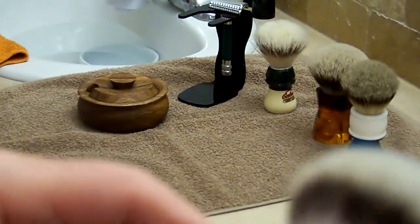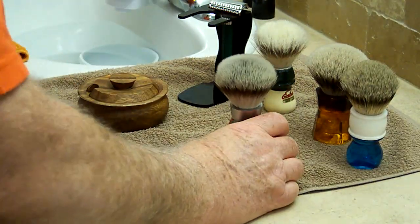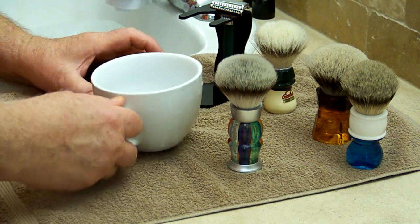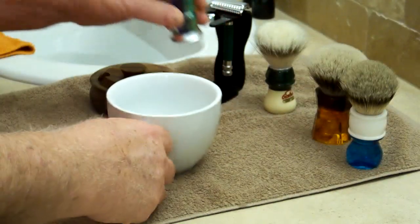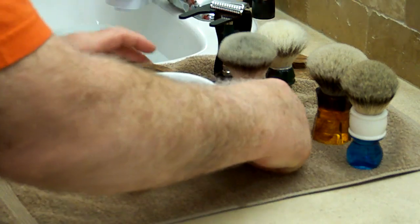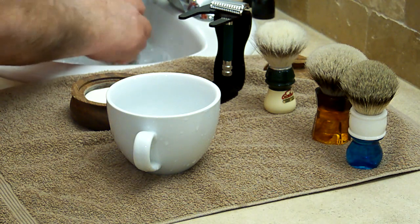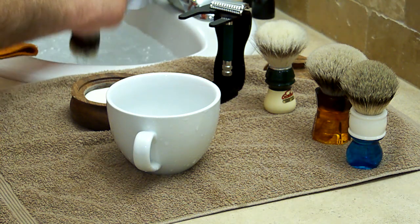Almost zero maintenance. Basically you just clean it out after you're done, shake it out, hang it out to dry. There's no break-in, no conditioning, no anything with this knot. It's almost hard to believe. I still don't have my new scuttle, but I'm going to use this little mug. I'm going to take my hardest-to-lather soap — a Dr. Harris Windsor soap, one of my absolute favorite soaps, but it's no pushover to lather. So let's put this brush to the test.